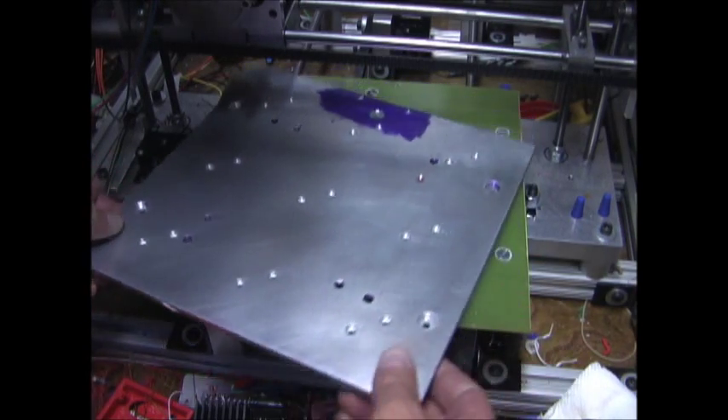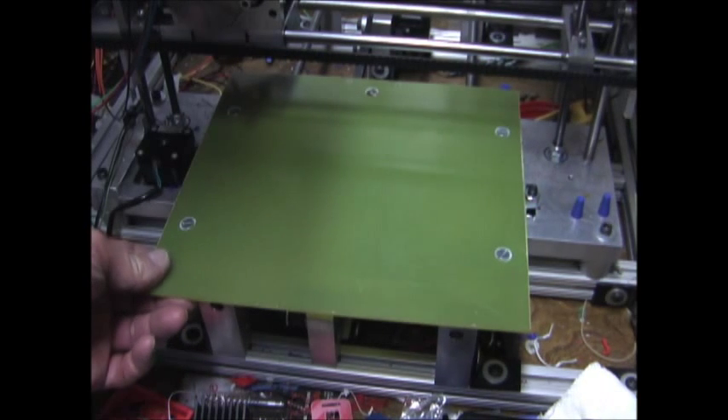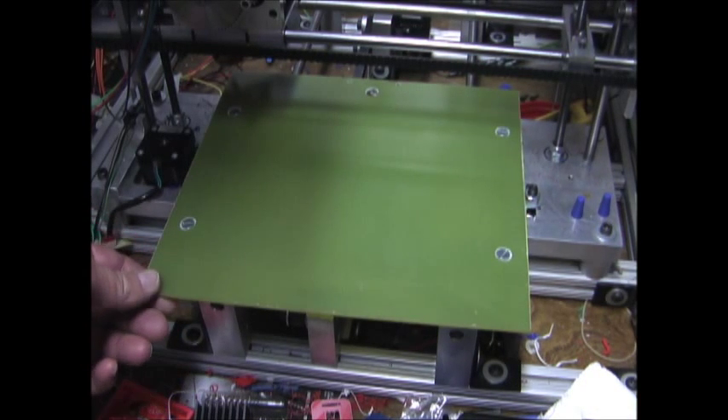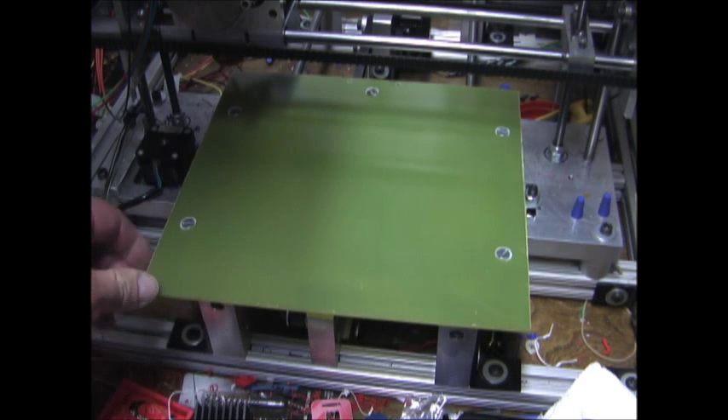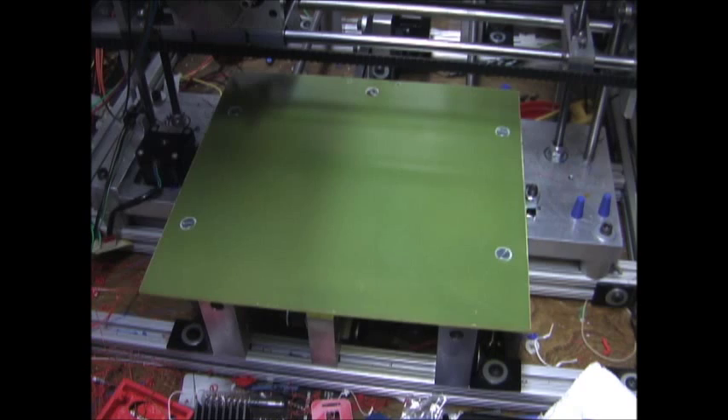I'm replacing my aluminum bed with a phenolic board. The phenolic is much lighter, it's very flat, it's somewhat flexible, but it's heat resistant and non-conductive.